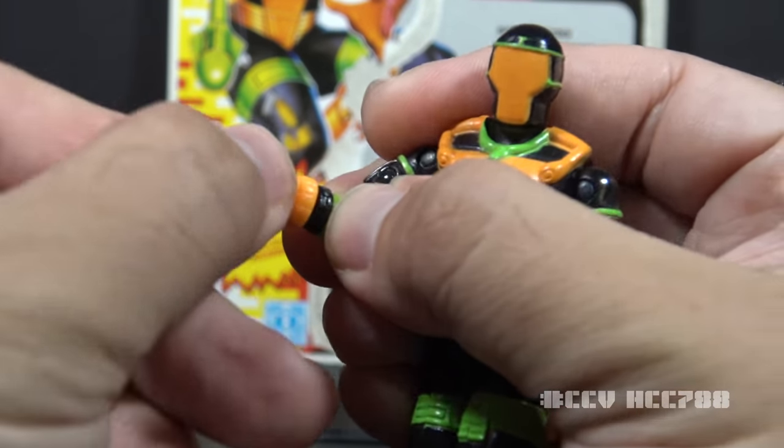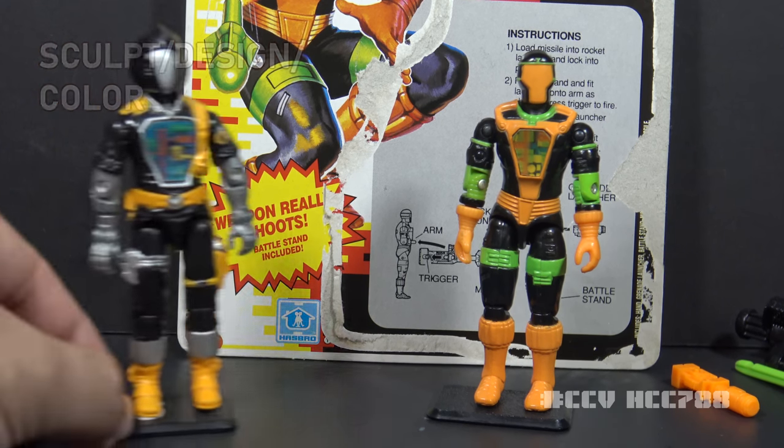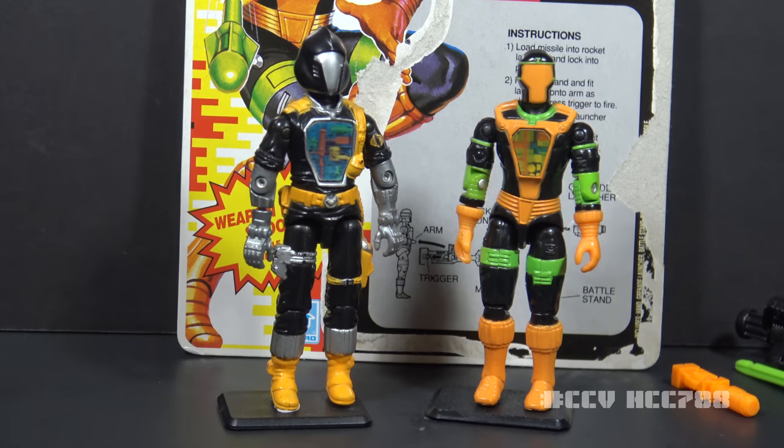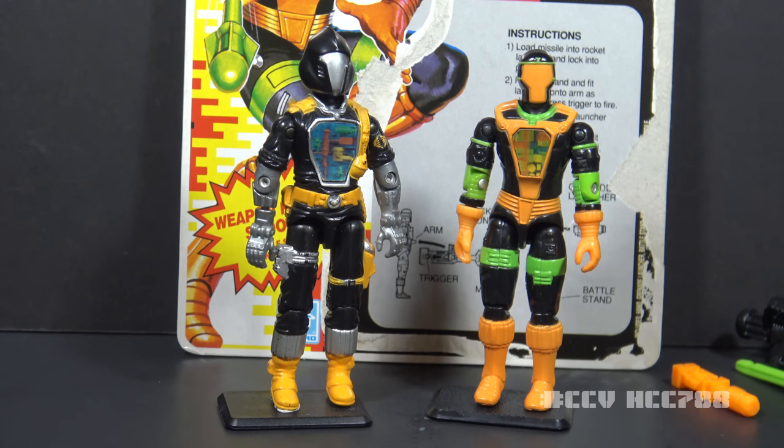Let's take a look at the sculpt, design, and color of BAT version 2. Some elements of BAT version 1 are carried over, like the general shape of the face shield, the black uniform, and the lenticular sticker. Many other elements have changed. BAT version 1 had one bright color: yellow. BAT version 2 goes overboard with the bright colors, adding very bright neon orange and green. The new version also does away with the intricate sculpted technical details we saw on version 1.